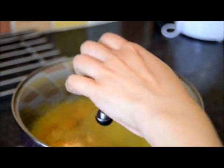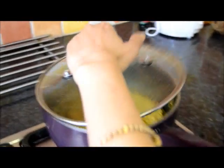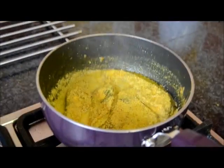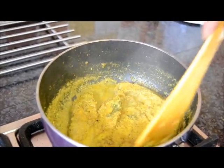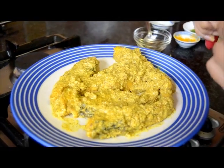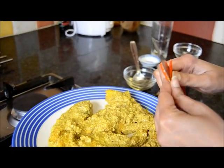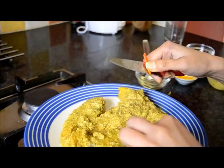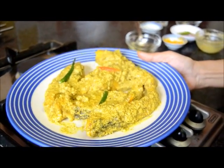Cover and cook for 5 to 6 minutes. Okay, I think it is done, so time to serve now. Add some slitted chilies. So my rohu fish is ready.